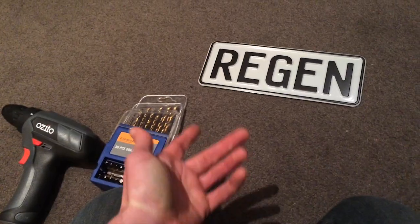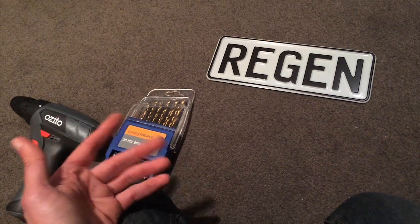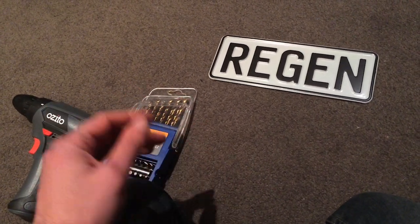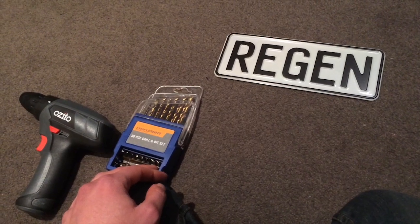So why did I get REGEN as a custom plate? Well, regenerative braking with electric vehicles — it's such a cool concept to regenerate energy. The first time it happened to me on the Zero going downhill, seeing the battery percentage go up was just awesome. I feel like that's a perfect fit for the bike, and it should also be a good conversation starter. People can ask what it means and I can tell them — it's free energy.